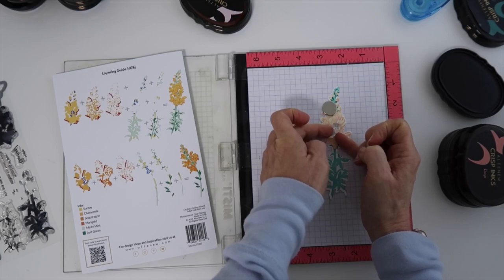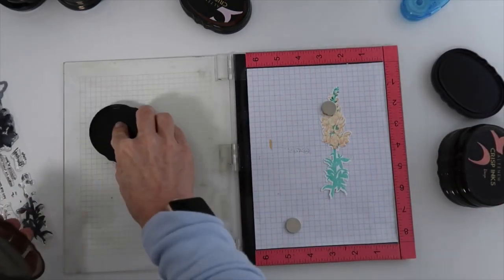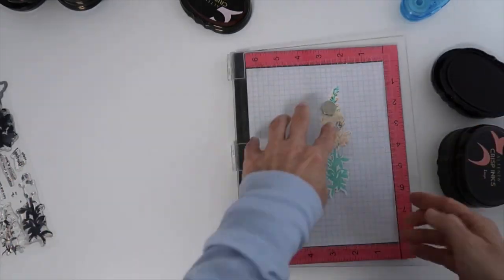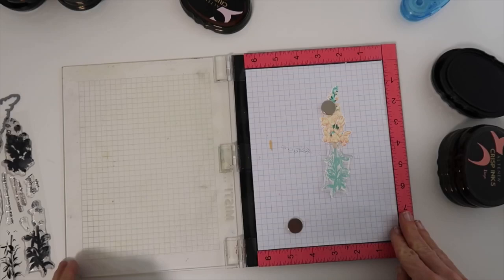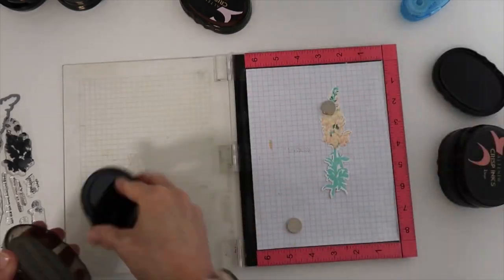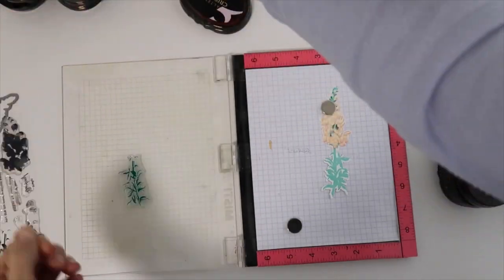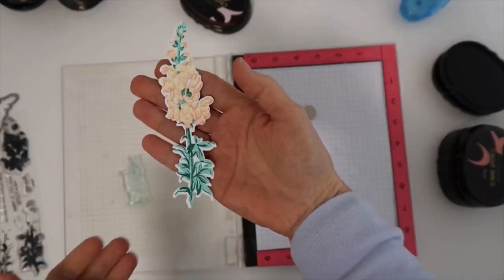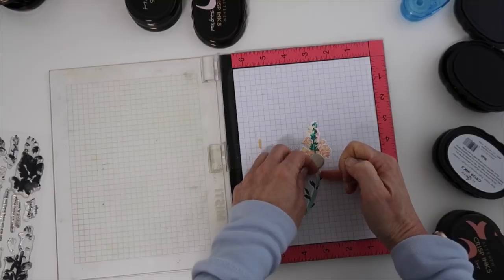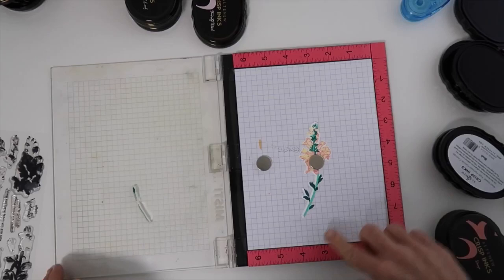There's a tiny stamp of green from the stem that goes right in the center of that flower. Stamp it out a few times and you see exactly where it goes — you finally get it and line it up just perfectly. Give yourself a little bit of grace. I always goof up on these at first and need to do a few trial runs, then it gets easier.